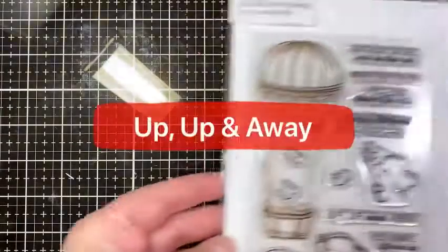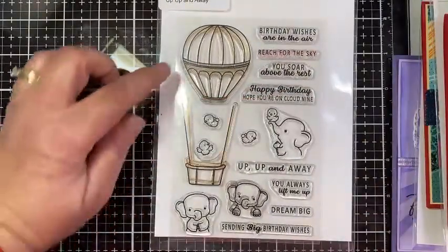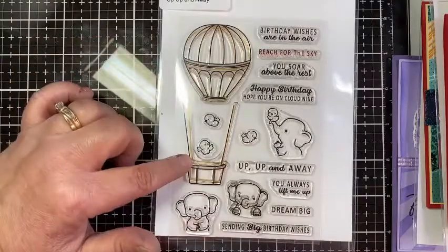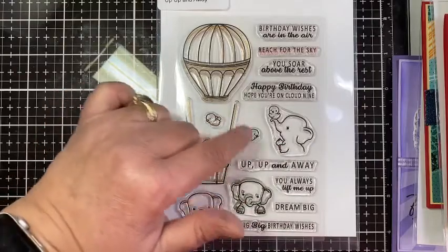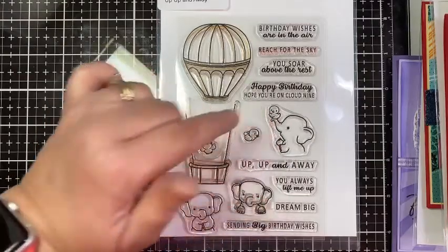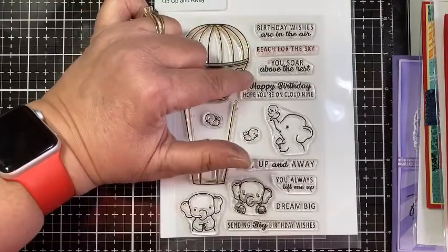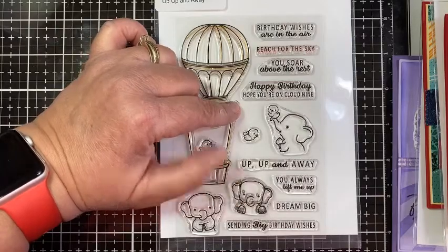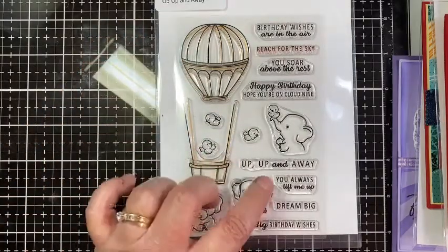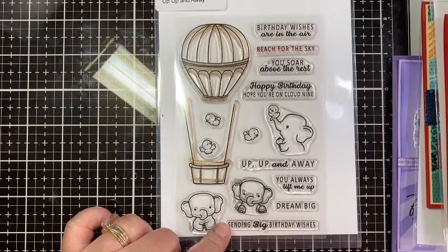So first up we have Up, Up, and Away. We have this hot air balloon, three different elephants, three little birds, and this elephant has the bird. Sentiments include: birthday wishes are in the air, reach for the sky, you soar above the rest, happy birthday, hope you're on cloud nine, up up and away, you always lift me up, dream big, and sending big birthday wishes. Super fun set with lots of sentiments.